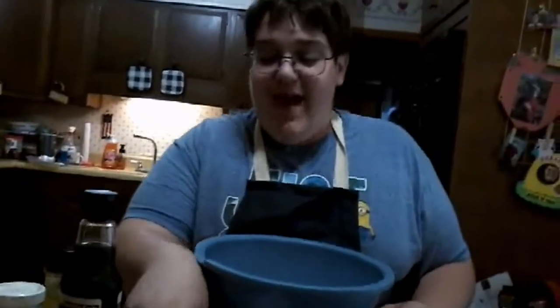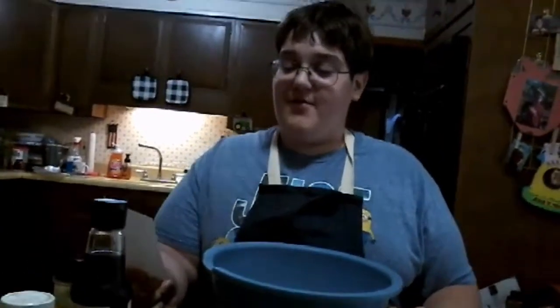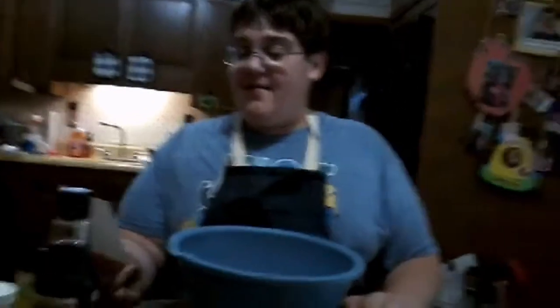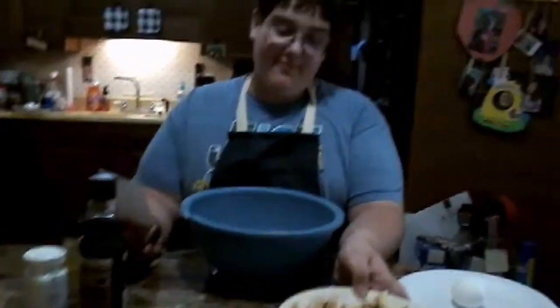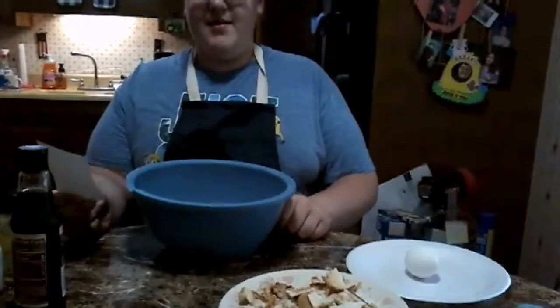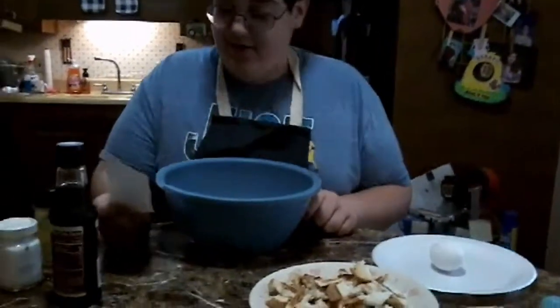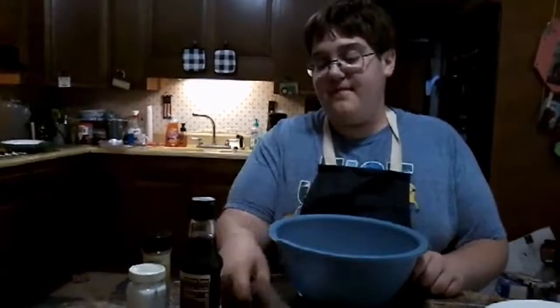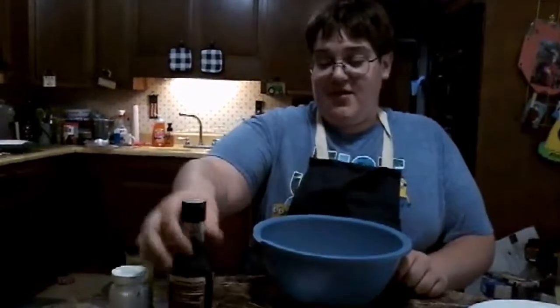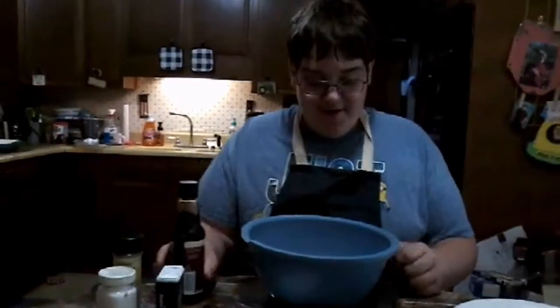We start with one and a half pounds of hamburger, one egg, one pack of crackers or breadcrumbs, four pieces of bread lightly toasted, pepper, salt, garlic powder or onion powder — optional — and Worcestershire sauce. Whatever you want to season it with.